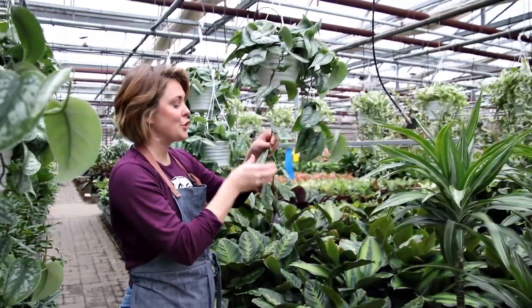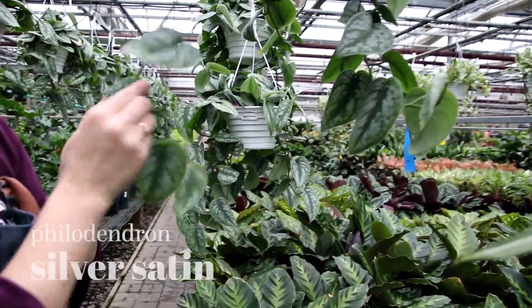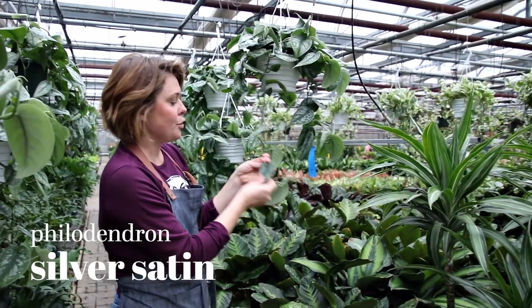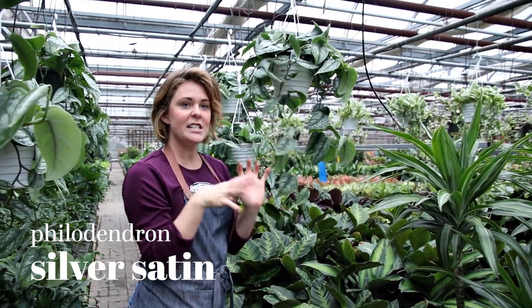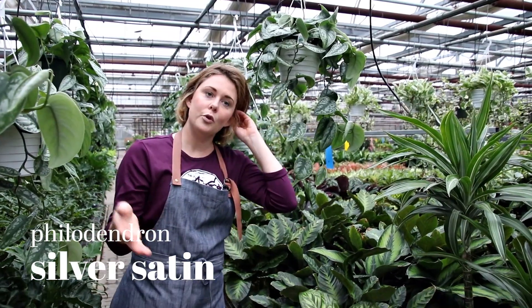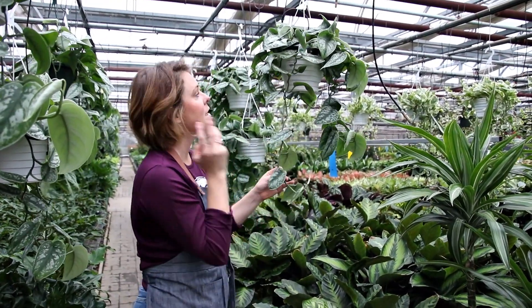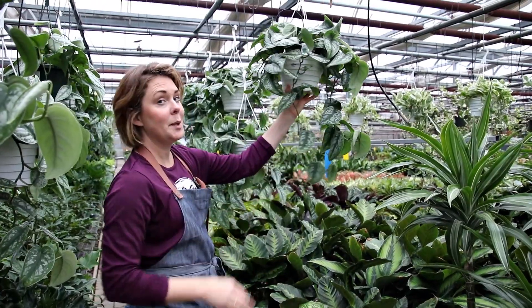Another trailing one that's super easy — this is a Philodendron silver heart or silver satin. It is so pretty. I use this one on my coffee table and it just sits there. It's in an east facing room but set back from the window, so it does tolerate those low light conditions, grows super quickly, and it just generally behaves.